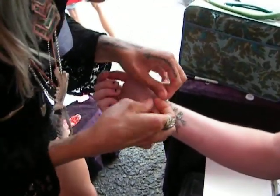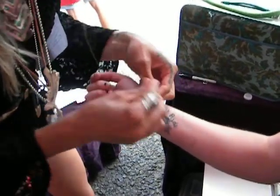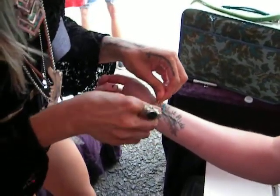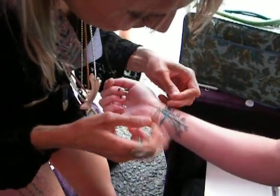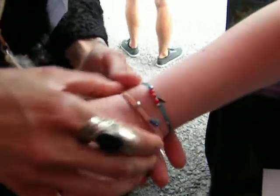Now tie it three times to make sure it doesn't come off. Beautiful. Gorgeous. Never take it off. Bye, your never take it off bracelet. Love you.